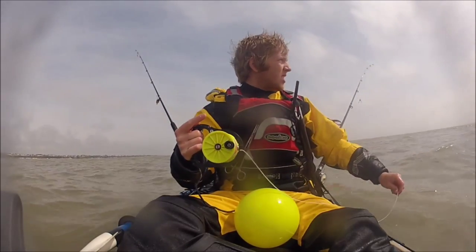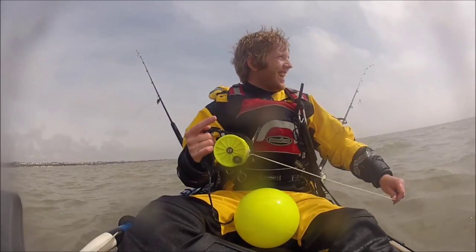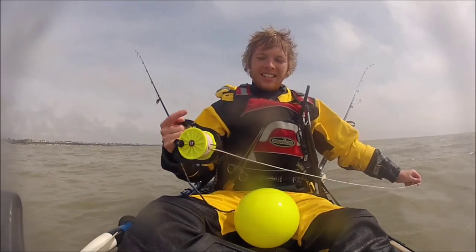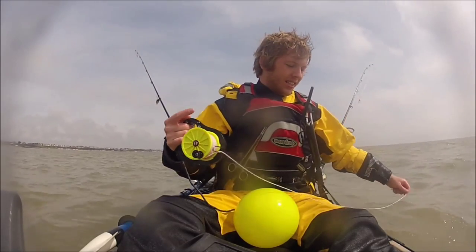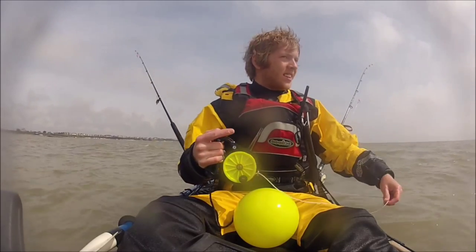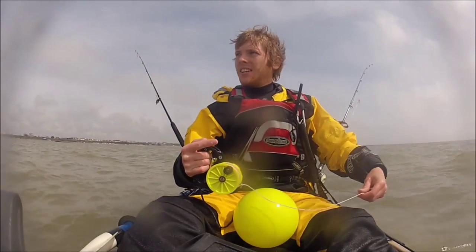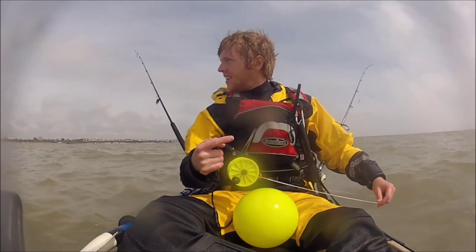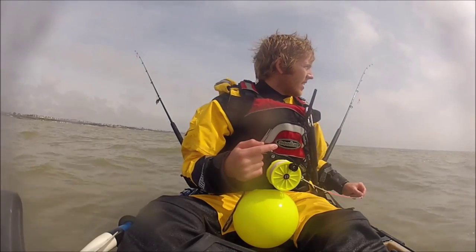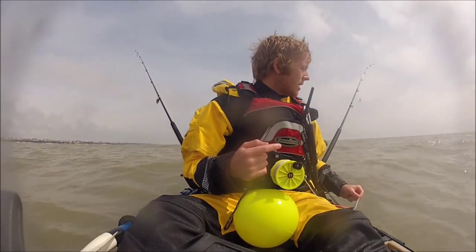Setting anchor can seem quite frantic in strong tides — you'll find yourself drifting down quite quickly and may need to paddle quite far up-tide of where you actually want to be when sitting at anchor, before you drop it. You want about three to four times the depth of the water in warp behind you, especially with a small anchor like the one-kilo Bruce.